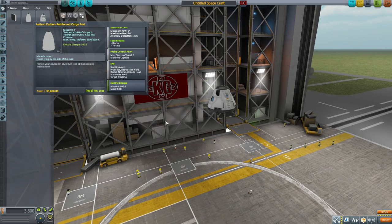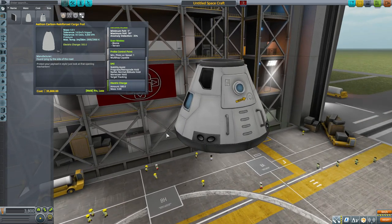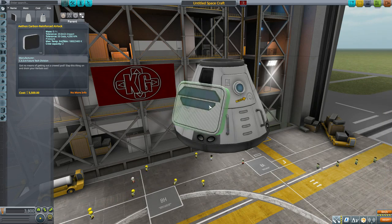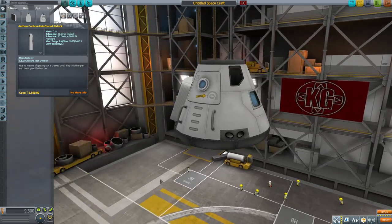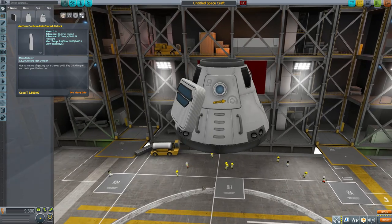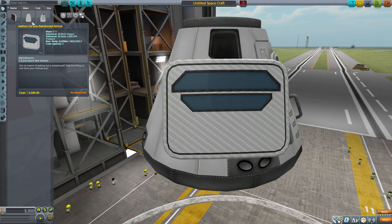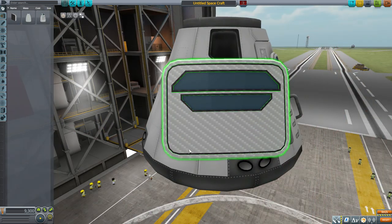Next is a part that doesn't deal with command and control but does hold Kerbals: the Aethon Airlock. It holds two Kerbals inside and fits flat against any surface, somehow squishing two Kerbals into the interior. It's good looking — it has the same carbon fiber texturing as the larger pods, and for some reason I actually like it even more on this smaller door with the windows.